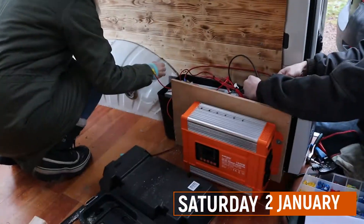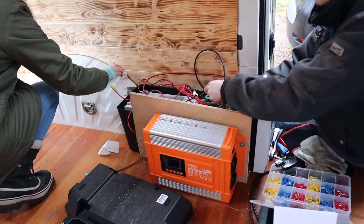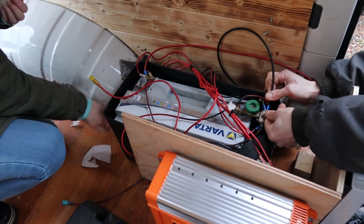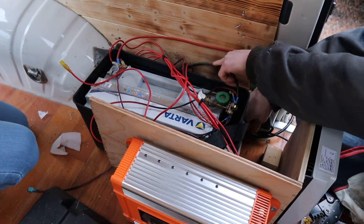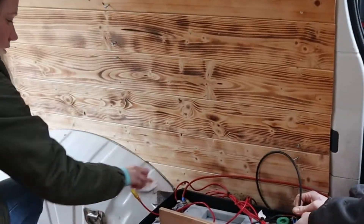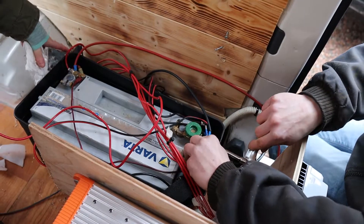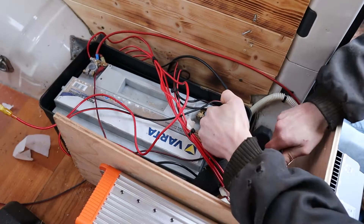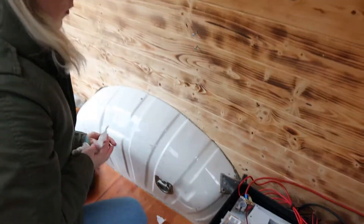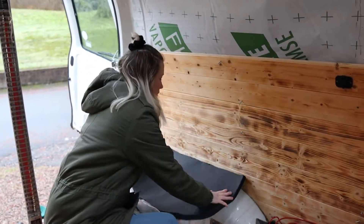My brother came to help us out for the weekend, so he started right away with the wiring because there was a lot of wiring to do with the solar panels and the new inverter. While he did that, I did something that I planned to do for about two years but just never did. There was no insulation on the other wheel arch, so we had some pieces left over and I decided to finally put some insulation on there so we don't have this really cold part right under the bed. Hopefully that's gonna make a little bit of a difference when it's cold.